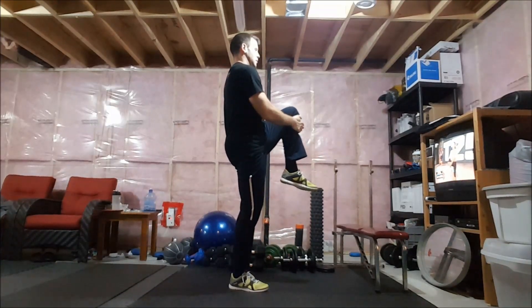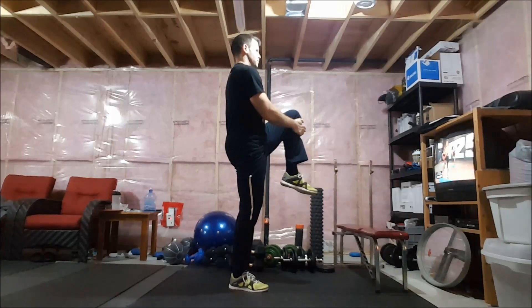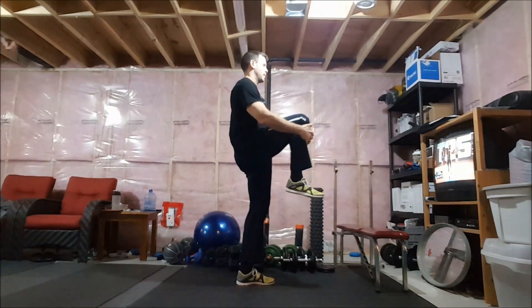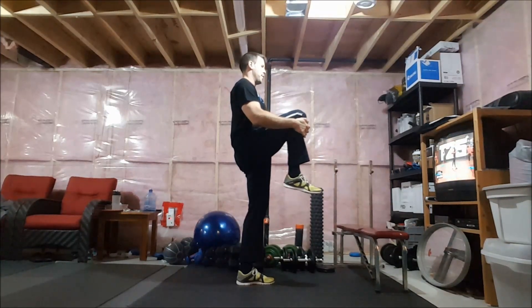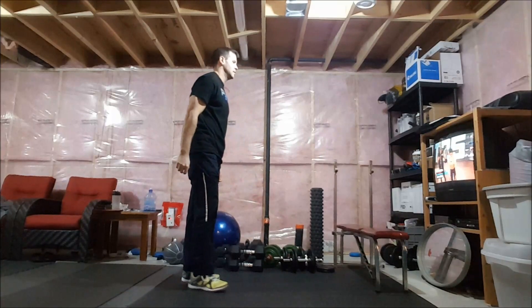You're going to focus on what's moving and what's generating the goodness that's going to come out of your body. With the back down, we're going to ultimately train that again.